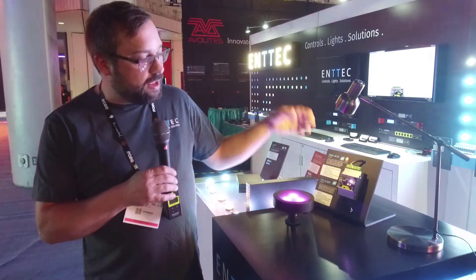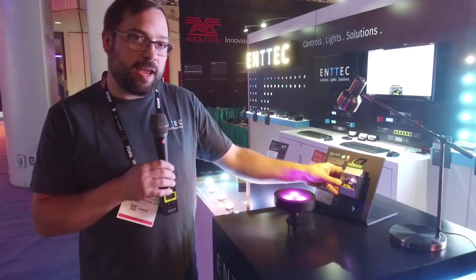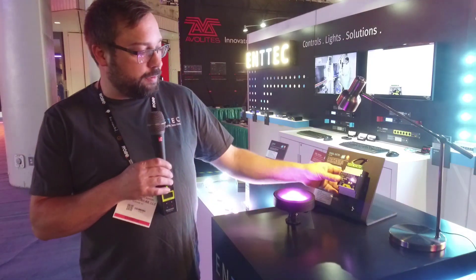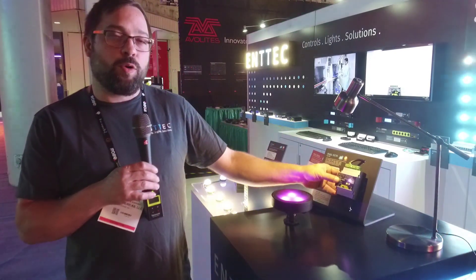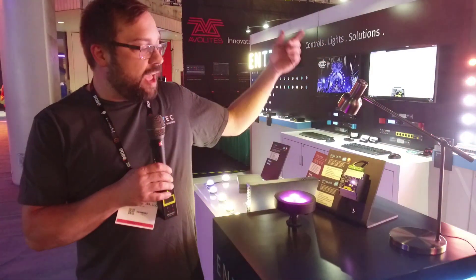One of the coolest things about it is you no longer have to have your control right up against your tape. This little thing will run between 4 and 60 volts, so you could actually power your tape from the opposite end and still drive the Pixel Octo.